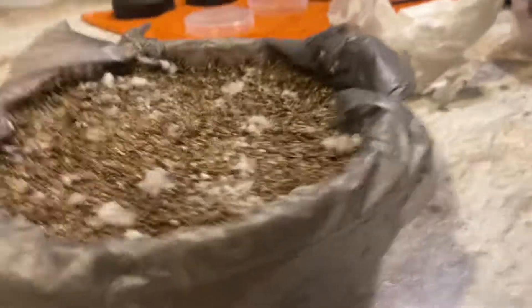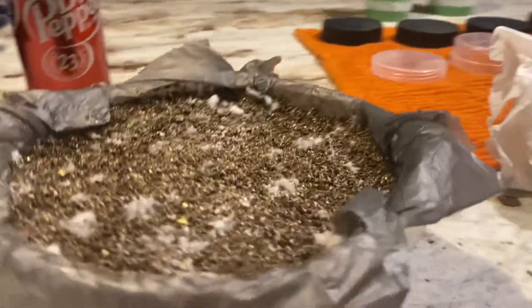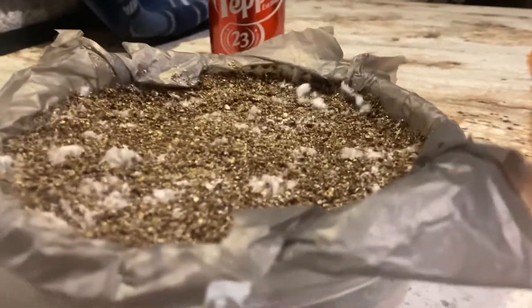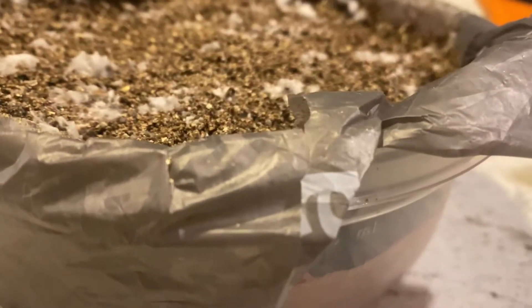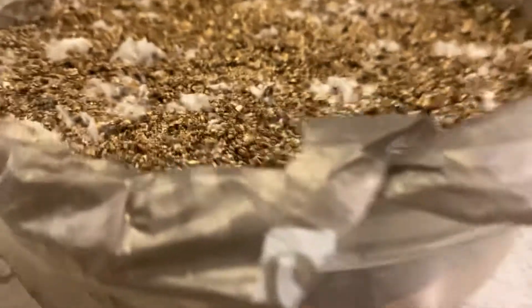This one here didn't have any time without moisture, so it looks like we're going to get a better yield on this one. I think there are a couple of pins starting to come up.